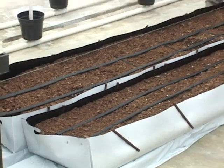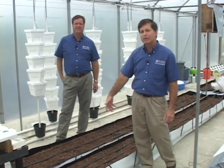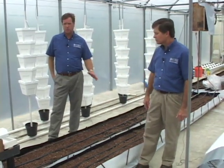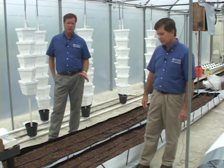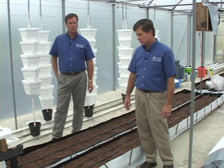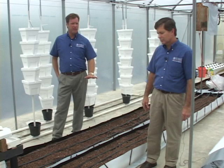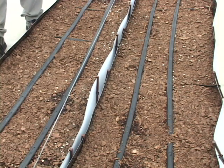The final type of container system we'll discuss is the large open trough system. This is a commercially manufactured system. These commercially manufactured systems are readily available today and were originally developed in Israel. But if you went back 20 or 30 years ago, open troughs were still used in hydroponic production systems all over the world, and a lot of times they were built out of lumber and lined with plastic. Today these commercially manufactured troughs make it a lot easier for the grower to get in and out of production.